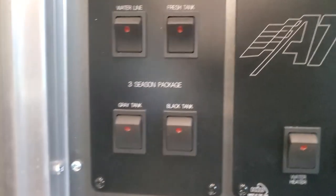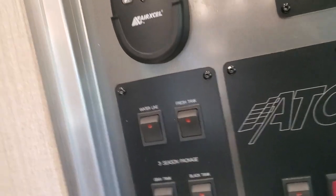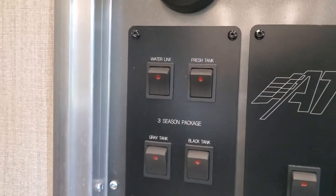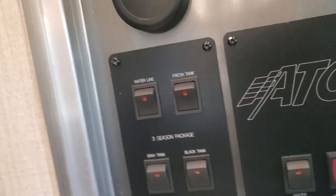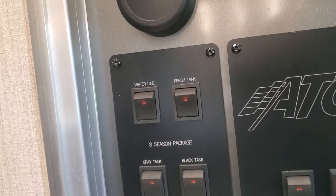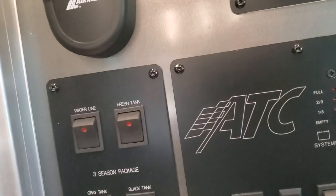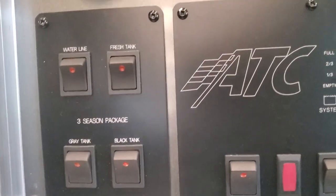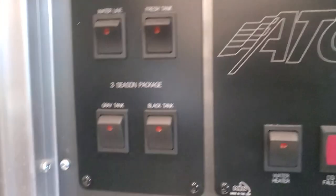Here are my tank heaters. There's one called Waterline which is completely useless — the waterline is not insulated, so there's no point in trying to heat it. It doesn't make any sense. Fresh tank is a heater pad, gray tank and black tank are heater pads. These might run off a battery, but they'll probably run your battery down quick.